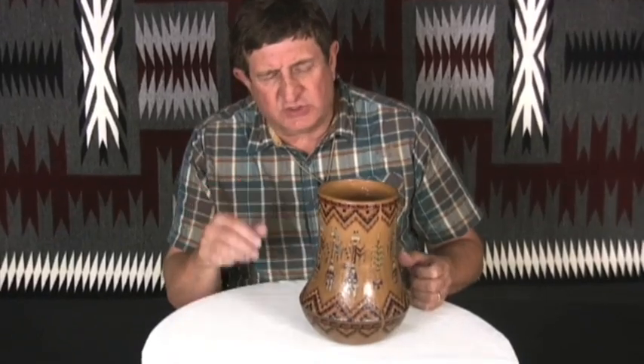This vessel is by Nancy Chile, and she gets help from her husband Jackson Yazzie. He is related to the Williams family, and through his lineage he learned how to do pottery. He taught Nancy, and she just took off — she bloomed.